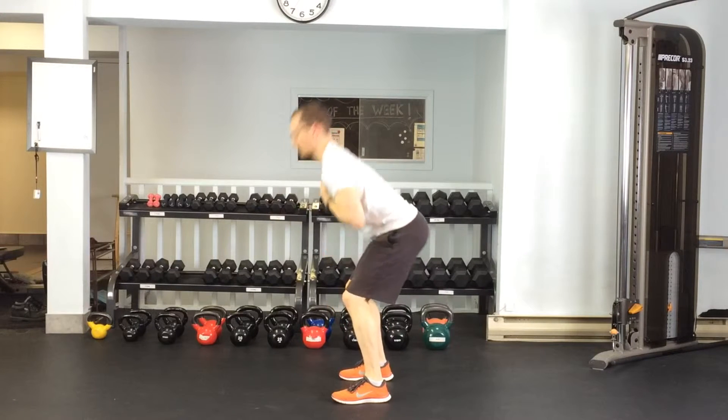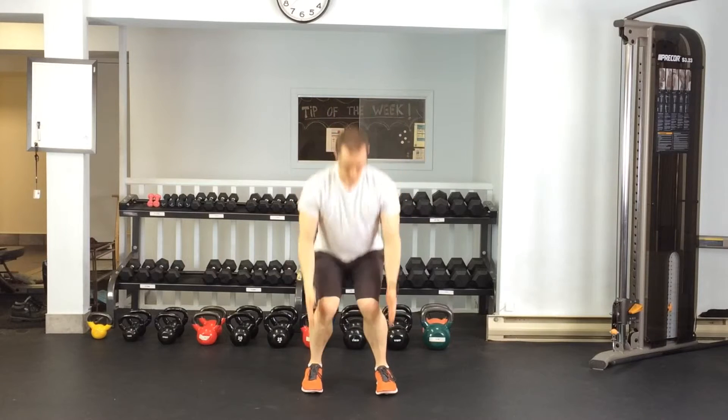Make sure, like a squat, you don't bend at the hips — you're staying up tall. And make sure the knees aren't caving in towards each other.